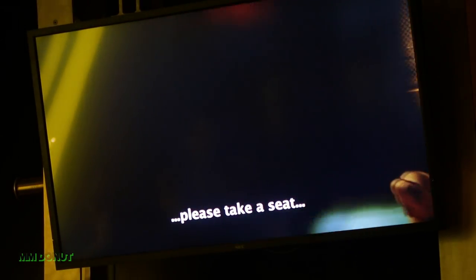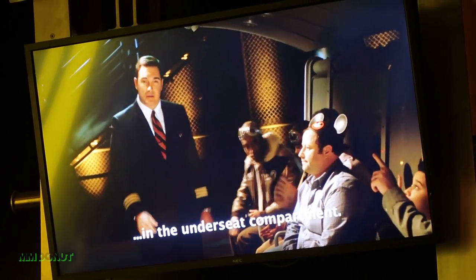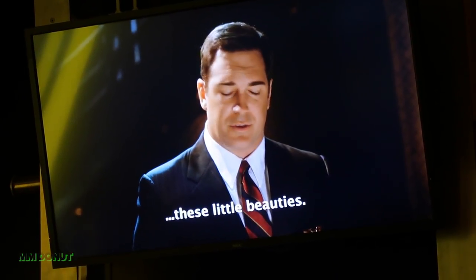When the doors to your flight open, please take a seat and store all carry-on items in the underseat compartment. This includes cameras, purses, hats, and of course, these little beauties.